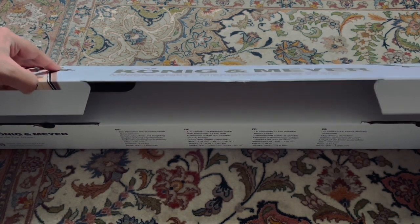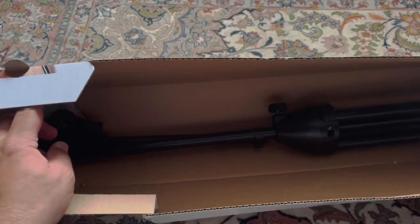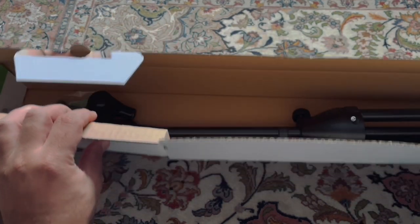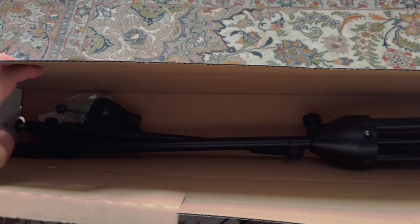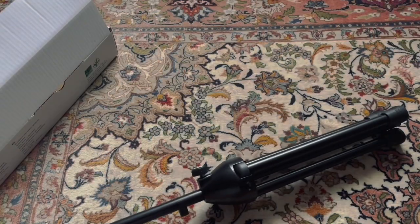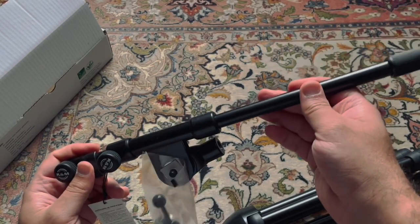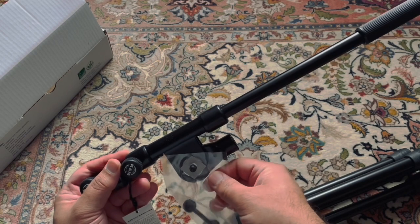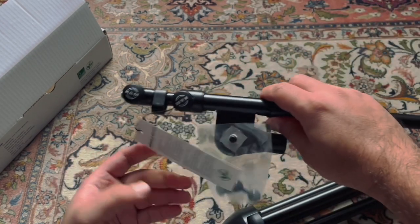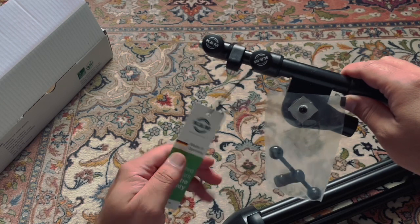So let's do the unboxing. As you can see, there is not much inside the box — it's only two or three parts. The central pole comes as one piece, the other part is the boom arm, and inside this small bag there is a part called the boom arm clutch, which is going to attach here. This tag just tells you it's made in Germany, and this product has a five-year warranty.